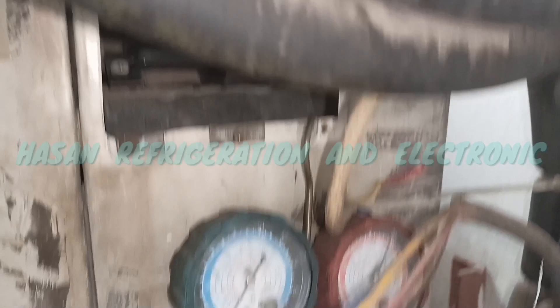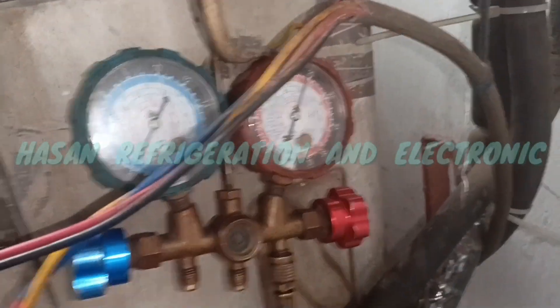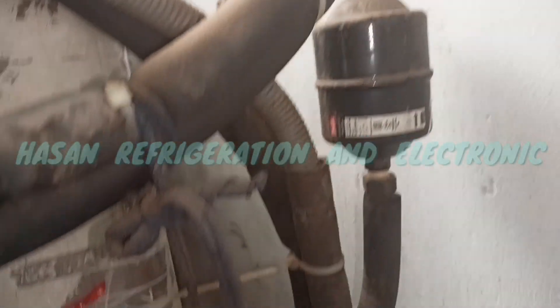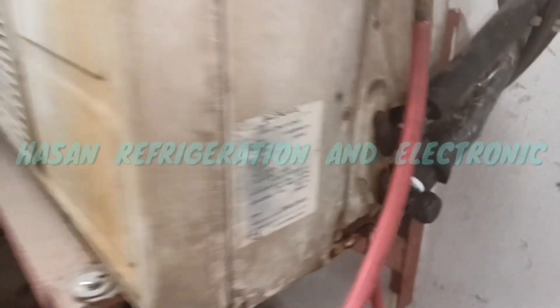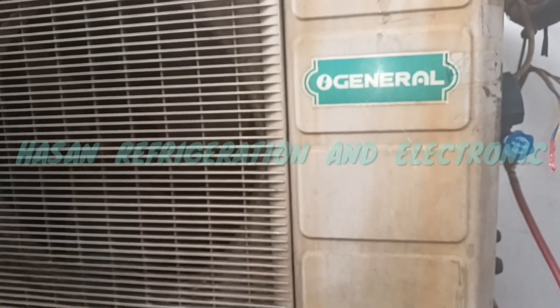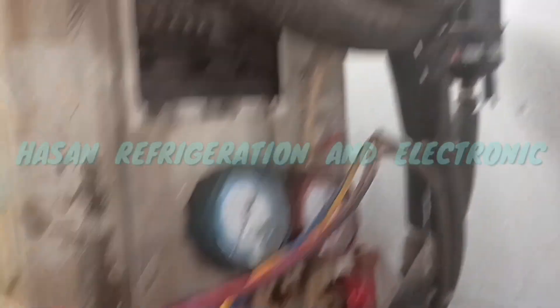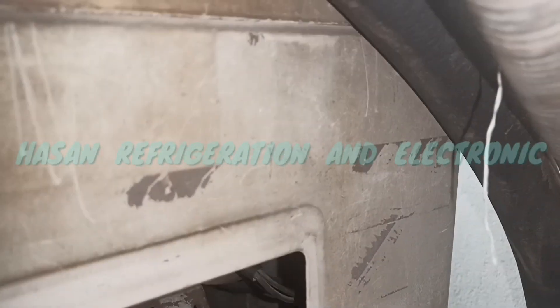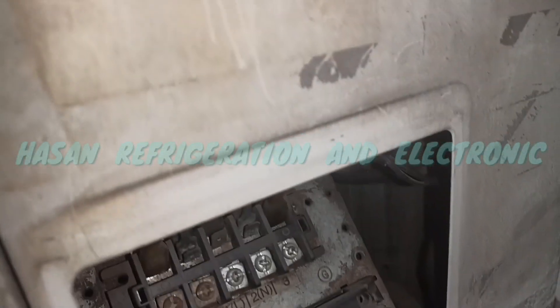I will show you the fact that the leak is in the first place. The leaks are in the same place. There is no leak initially, but it can be covered by the leak. I will show you the video of how to identify it.